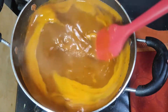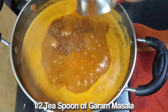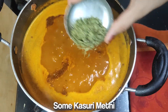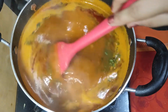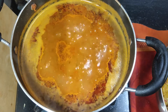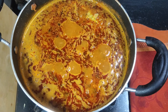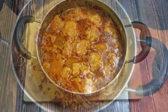When the gravy is ready, I will add the loki pieces. Here I have half a teaspoon of garam masala. After that, I will add some kasuri methi — kasuri methi will enhance the flavor. I will crush and add it. We will cook on medium flame for about 5 minutes. Now I will serve it.